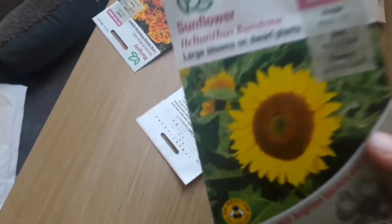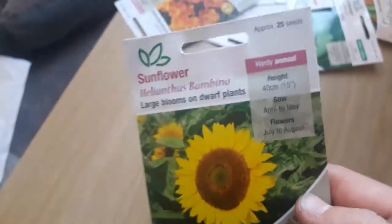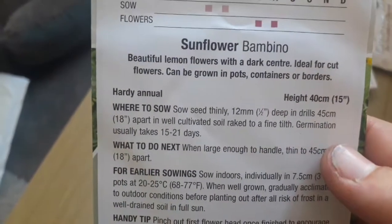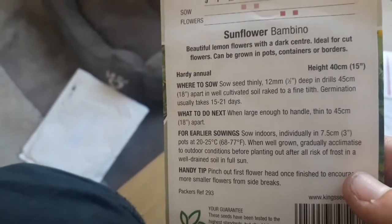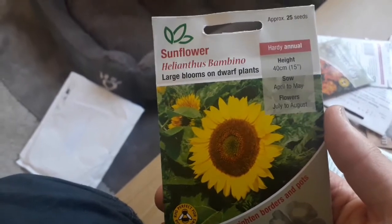Here we have sunflower Helianthus bambino — large blooms on dwarf plants. I really like this variety. You sow this April to May and it flowers July to August. Sunflower bambino has beautiful lemon flowers with a dark centre; they're ideal cut flowers and can be grown in pots, containers or borders. The actual plants are considerably smaller — not the flowers, the plants — and they're really nice.